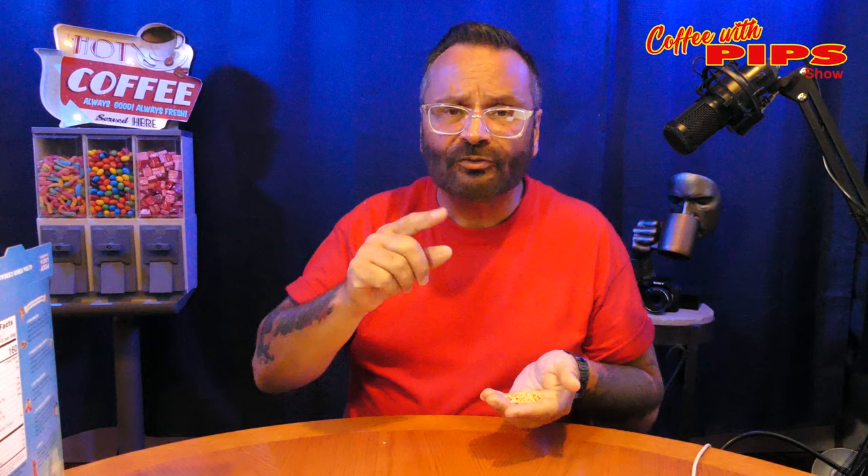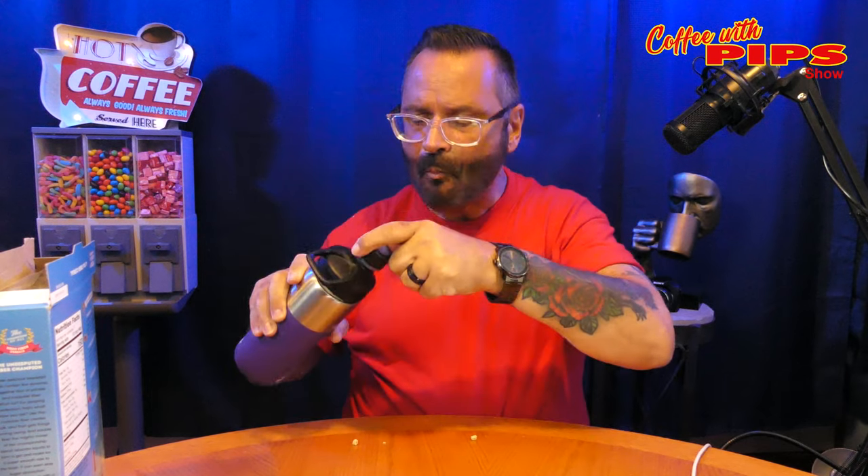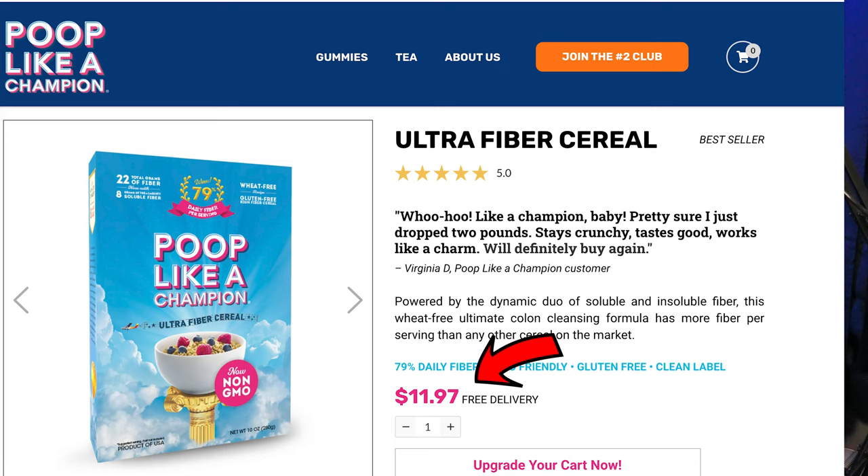I actually tried Grape Nuts 2 and Fiber One. I was going to do a comparison and thought, you know what, this is enough to talk about right here today. I would have to deduct a star for the price though. It's something that you're not going to have weekly. I have it every other day or just a little here and there. Nothing happened with me when I ate it.